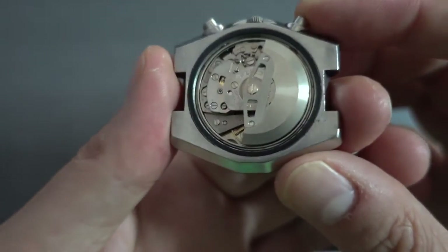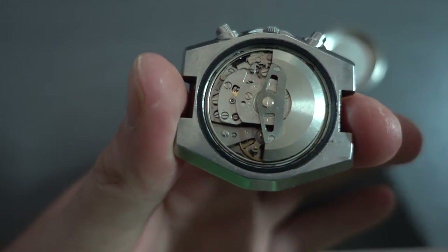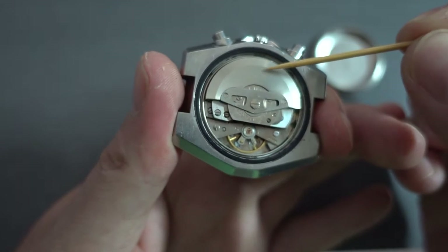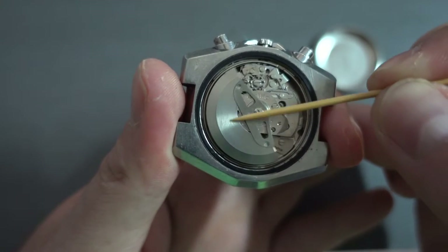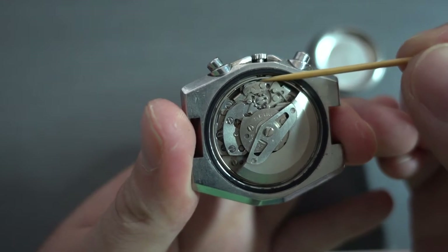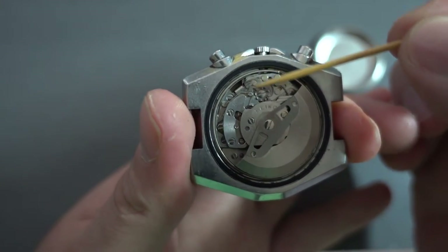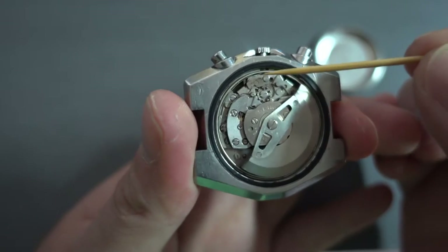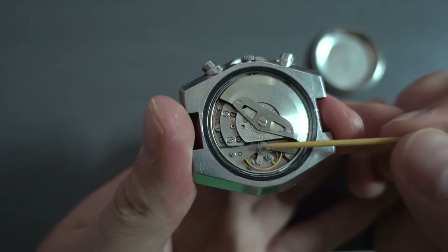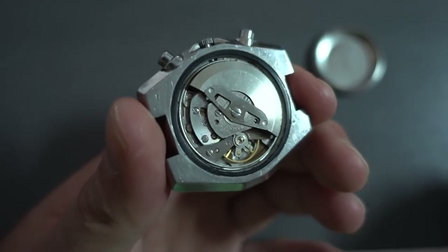Have a look inside there — that looks reasonably good. There's no corrosion or anything like that. I would say the chances that we're going to clean it up and it's going to look great and work well are pretty much 98%. Quite often you'll see corrosion around where the crowns are sealed because the crown seals or pusher seals failed and water gets in — but on this it's not at all. The balance assembly also looks clean, which is good news.